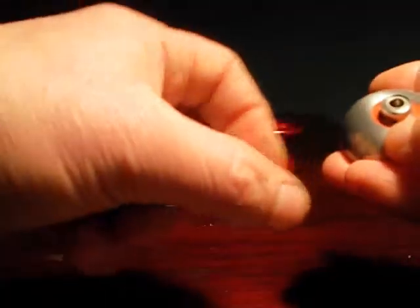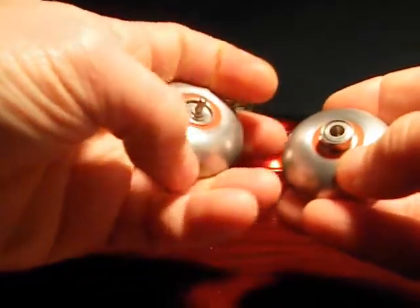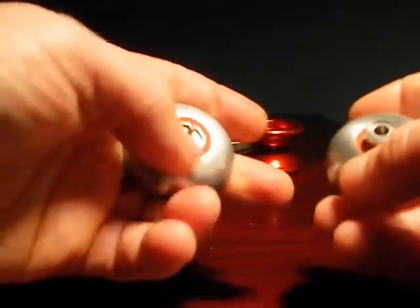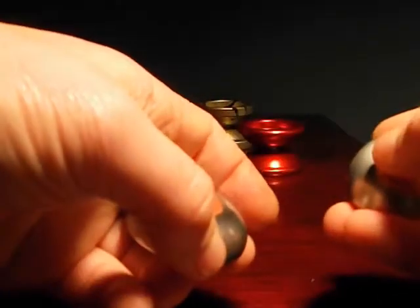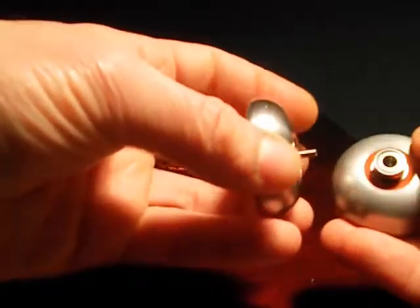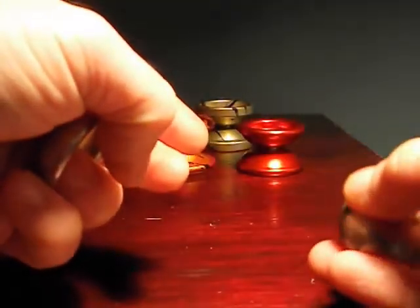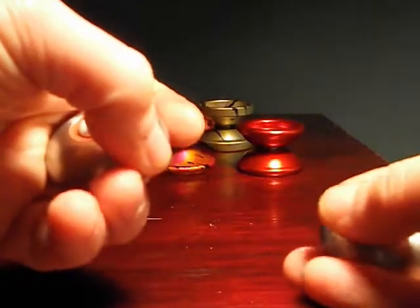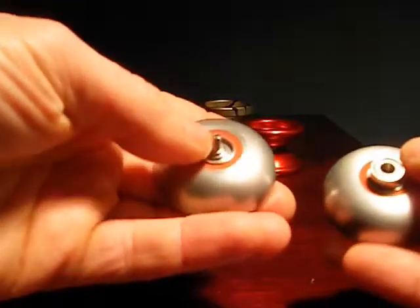Also, even though it has an undersized bearing — which a lot of people, including myself, generally don't like — there's no sacrifice. This bearing is incredibly long spinning, and because this yo-yo has so much momentum and is engineered so well, I haven't found myself hating on the small bearing like I do with other small bearing yo-yos. I haven't noticed it, in fact. It has not been anything I've thought about while playing this yo-yo — that's how well this yo-yo is made. It also has the I Love Yo-Yo Hot Red Silicone, which is a great response material.